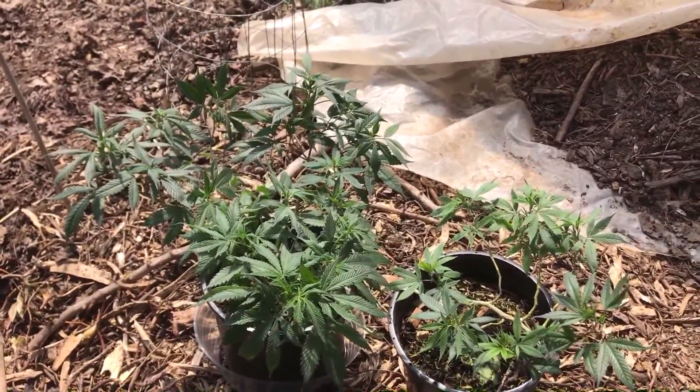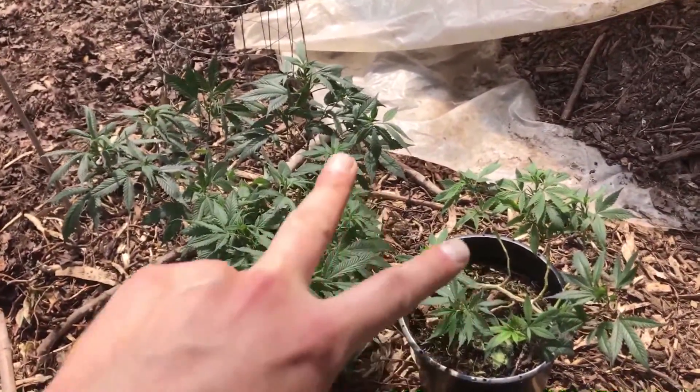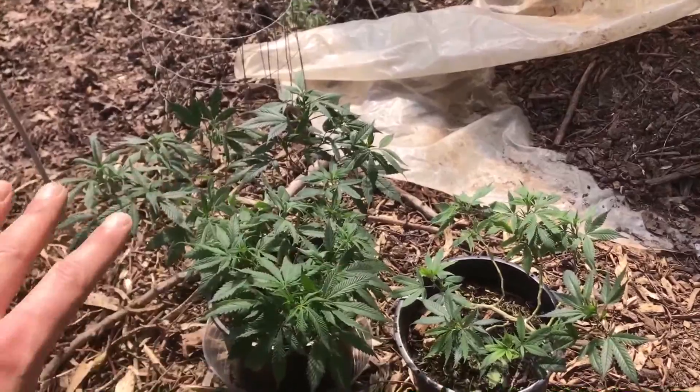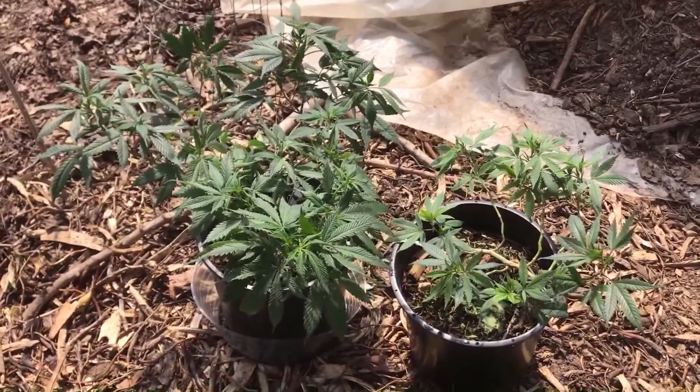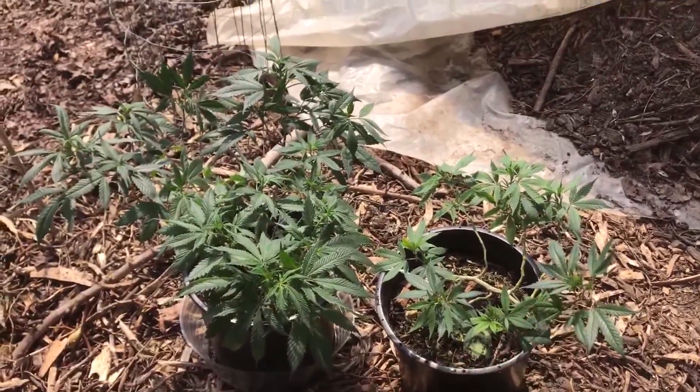So here we have the two multi-strain plants that we grew indoors for a while. Then we have a bunch of different varieties grafted on. Over here is a lemon sour diesel, and over here is the elephant.